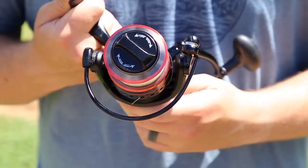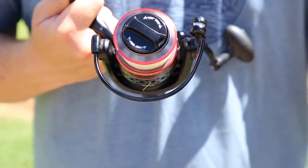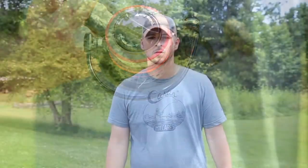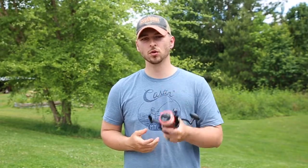That way, when you go to fight your big fish next time on the beach, you're not disappointed with your drag being lessened because it's been tightened for months and not getting used. It's a simple thing, but it really does prolong the life of our drag, which helps us in the long run when it comes to catching big fish off the beach over many trips.